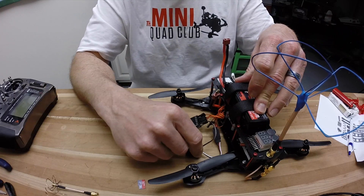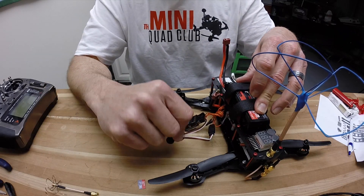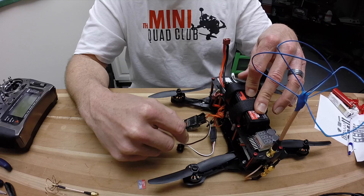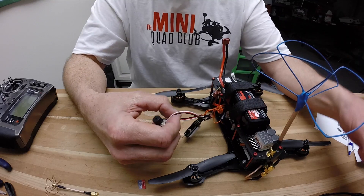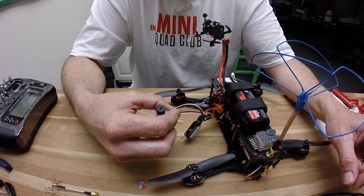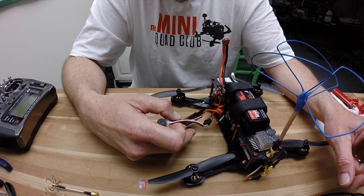I went ahead and disconnected the battery. I don't know if that was as loud to you as it was to me sitting here, but it's a really inexpensive item to purchase. I recommend anybody put this on all of their aircraft.